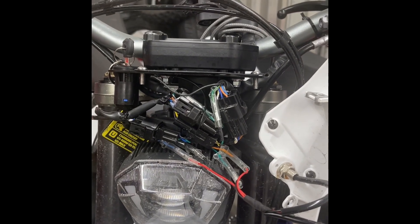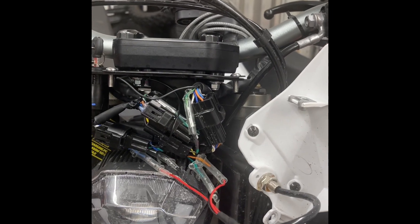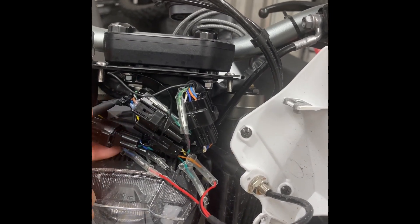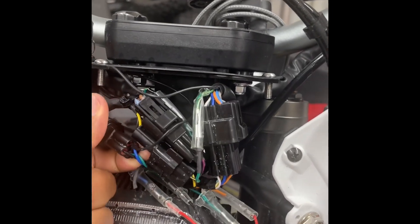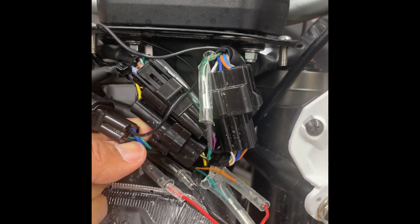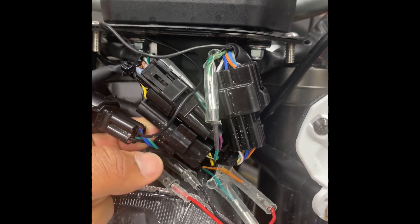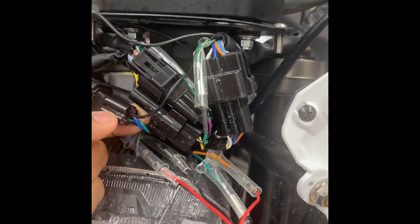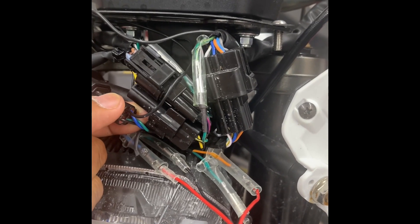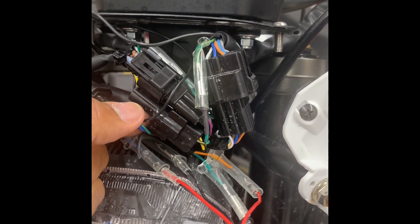What we're going to locate is the headlight connector, which is going to be a 4-pin connector. To identify it: it has two black wires on top, a green on the lower left which is the ground, and on the right the blue is our high beam. The wiring connection is located on the top right, which is bringing constant power from the harness.